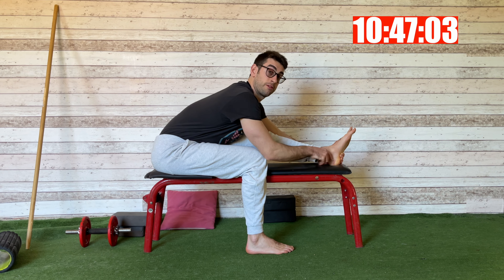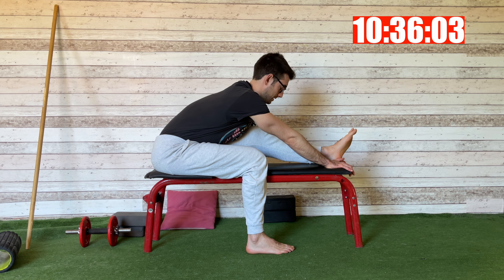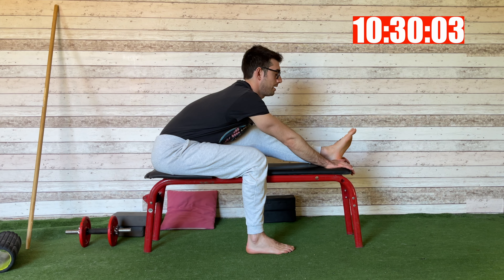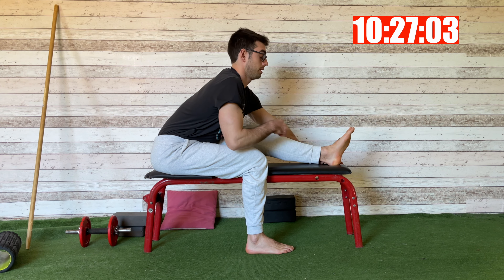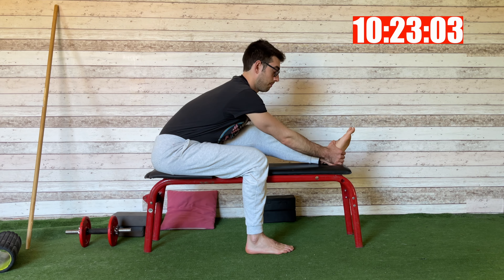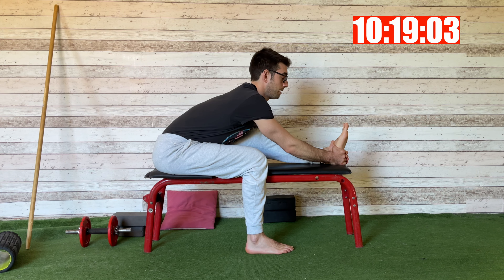I want to push my front heel here against the bench now — a PNF contraction to relax more in the stretch. I push for 10 to 15 seconds. I don't want to change the angle; I want to keep my leg at the same angle. Then I go deeper into the stretch.